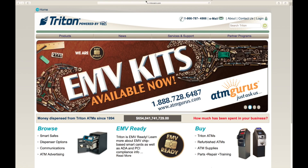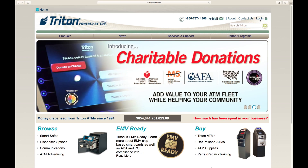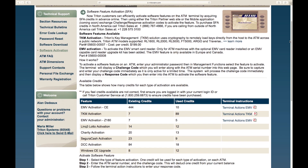Log on to tritonatm.com. Click login. Enter your username and password. Select enter. Any credits that your company has purchased will be populated here.